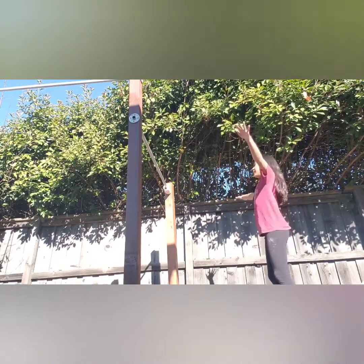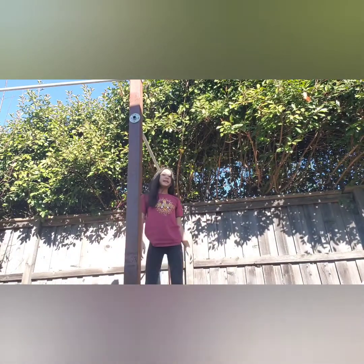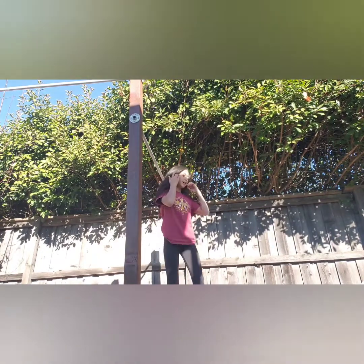The first step is the glide swing. If you guys don't know how to do a glide swing, make sure to go check out my video on the tutorial I did for that.